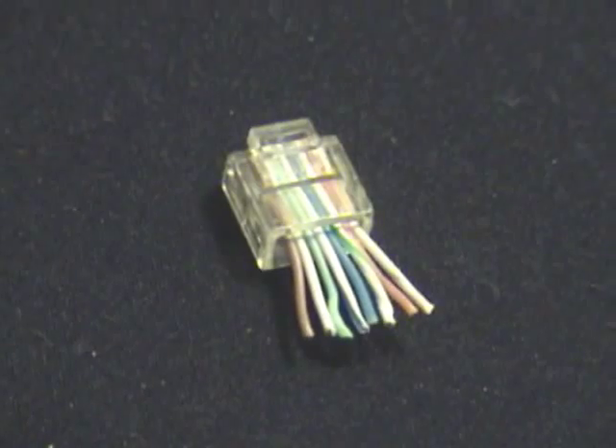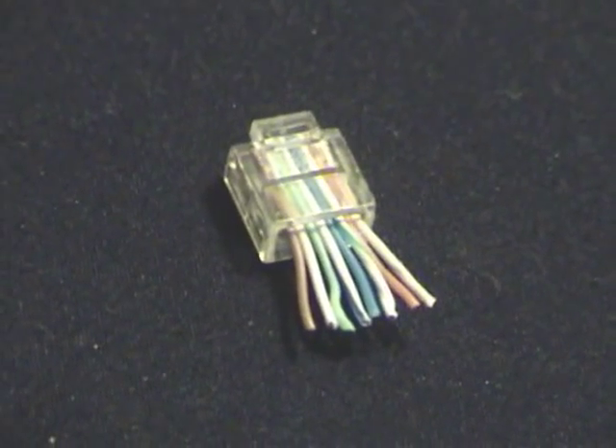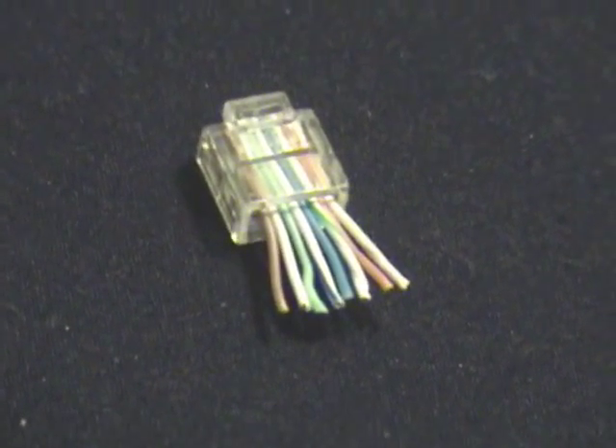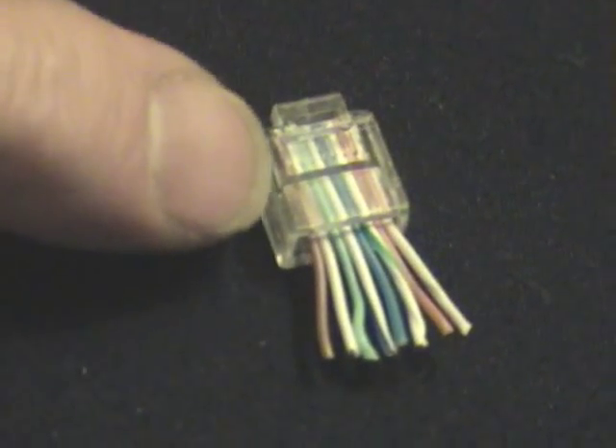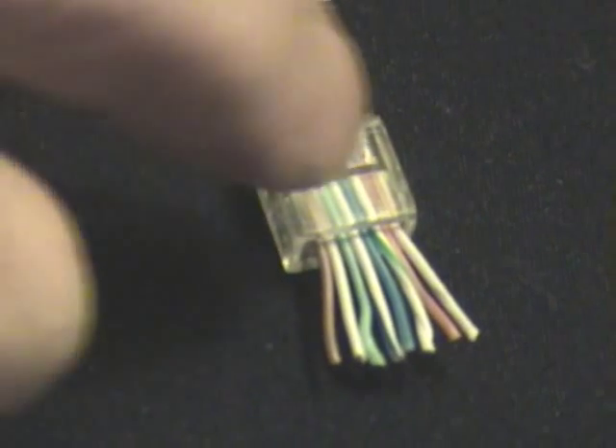Then the green stripe, then the blue, then the blue stripe, then the green, then the brown stripe, and the brown. You have to get these in order, and make sure that you don't start the orange stripe on this side as opposed to this side.